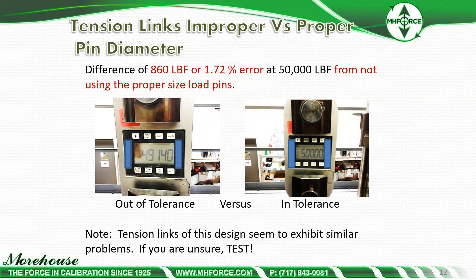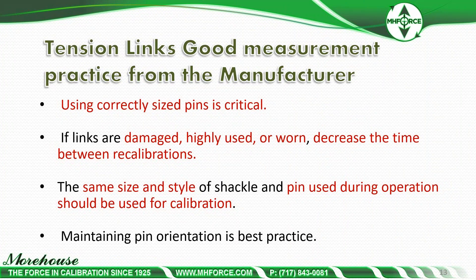We've tested numerous links in our lab and all of them exhibit the same problem. You can test it yourself — take two slightly different size pins rated for the capacity of the instrument, and test them. You will almost certainly see a difference in output. Tension links good measurement practice: using correctly sized pins is critical. If links are damaged, highly used, or worn, decrease the time between recalibrations. The same size and style shackle and pin used during operation should be used for calibration.